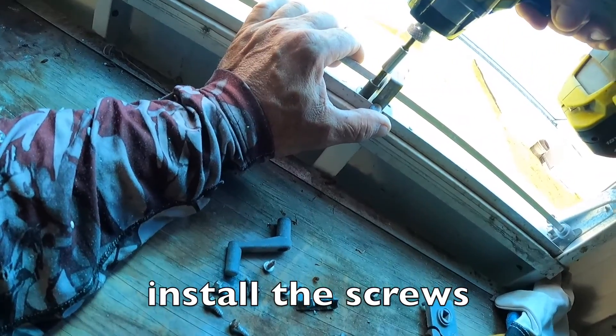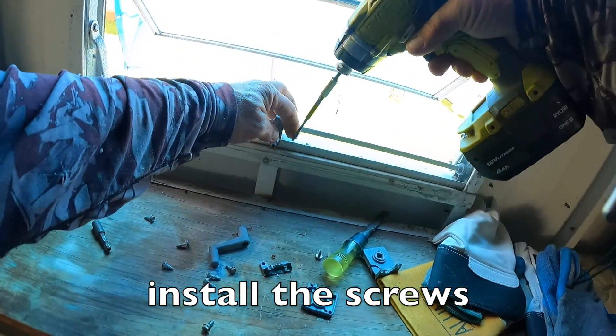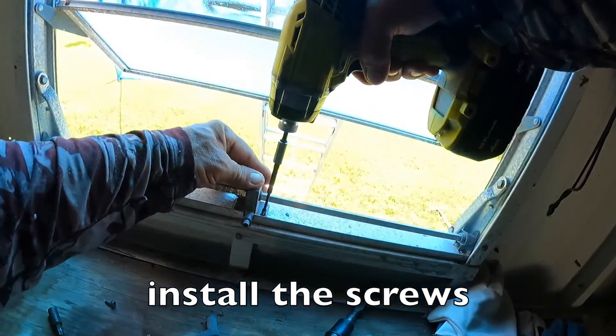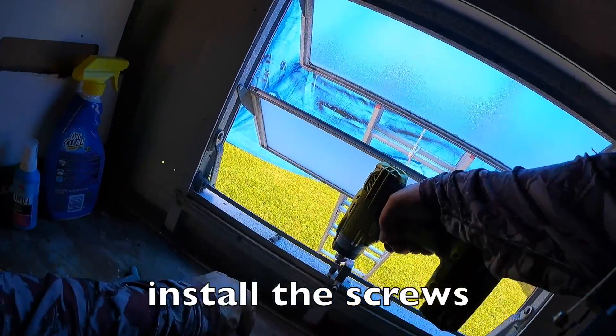Install the installation screws. Do not strip the installation screws — just snug the screws up.